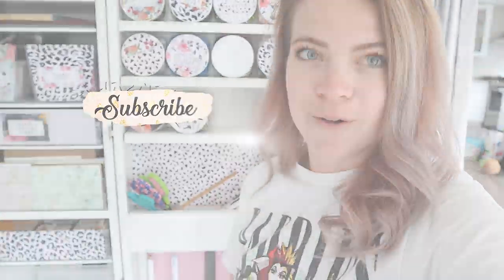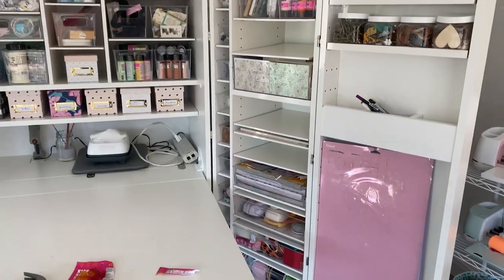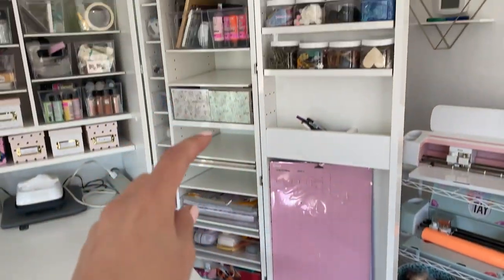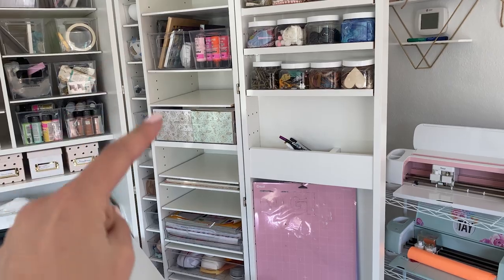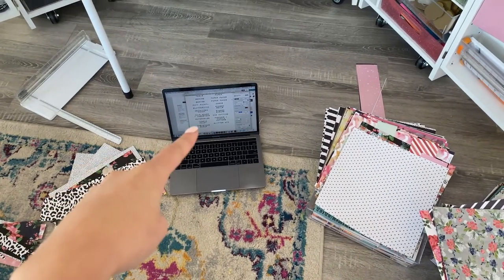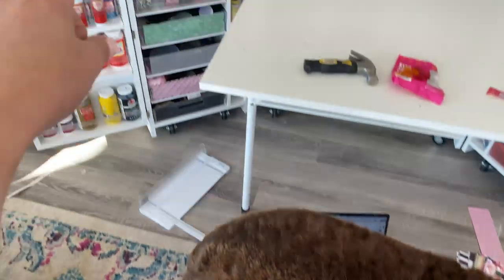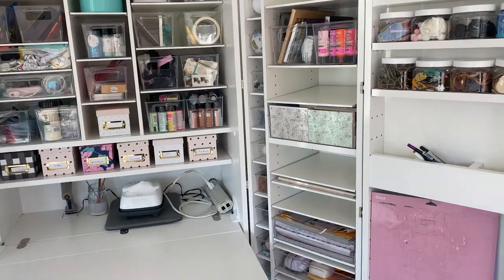I pretty much have everything where I want it and I'm working on the labels. I just typed up the labels I need. The bins right here are empty because I have all my scrapbooking paper out — I'm working on the labels. So I'm just going to print them. And then I'm going to use my scrapbooking paper to put in here because I don't like seeing all the mess, but I need labels so I can see what's in them.